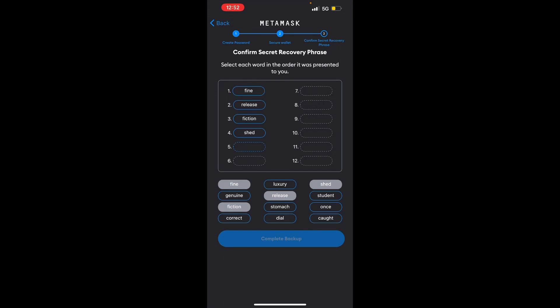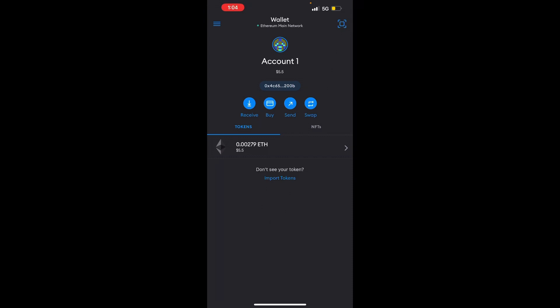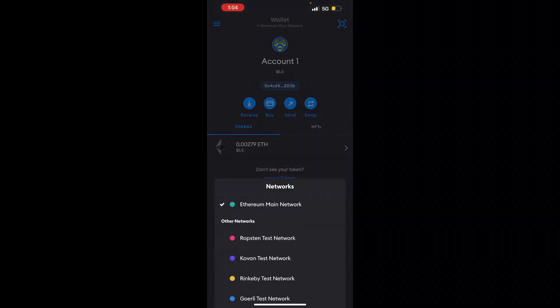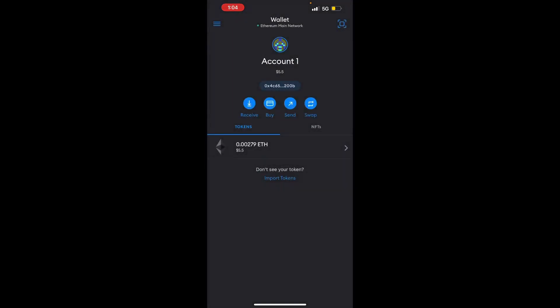That will open up your MetaMask. Now that we are inside the MetaMask wallet, you'll see that you're on the Ethereum mainnet. If you want to switch to another network, you're going to have to manually add the network. And if you want to add another coin, you're also going to have to import the token.